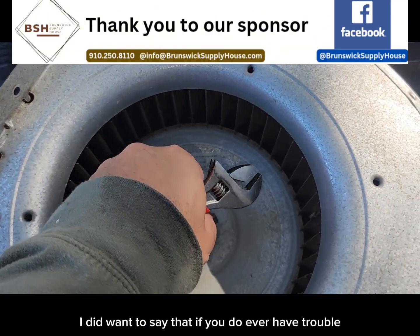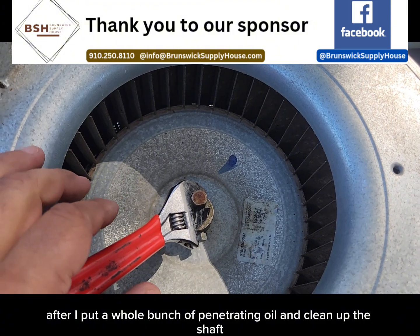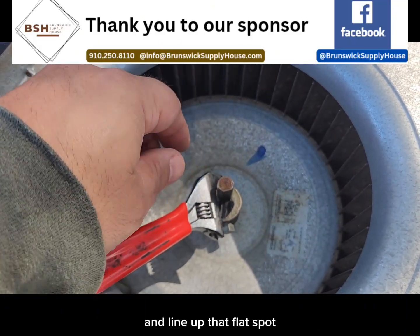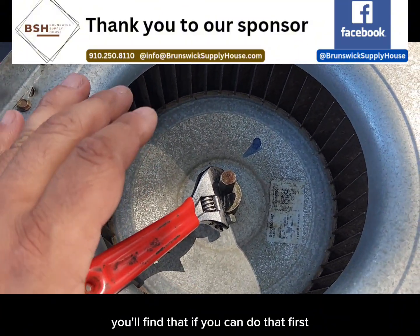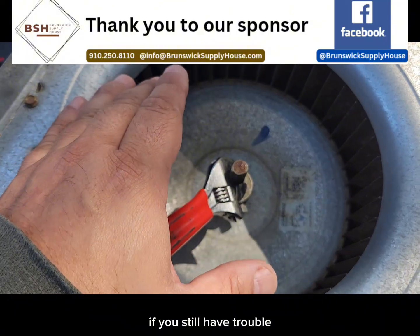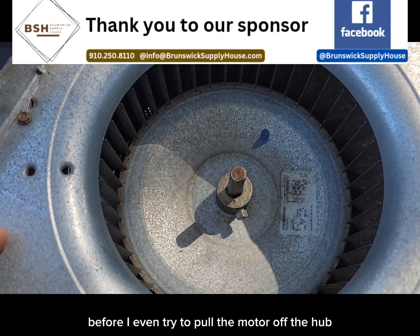I did want to say that if you do ever have trouble taking the blower wheel apart from the shaft, the first thing I do after putting a whole bunch of penetrating oil and cleaning up the shaft is hold the blower wheel with one hand — wear gloves because there are some sharp edges — then take an adjustable wrench on the other side, line up that flat spot so your wrench locks on there, and try to twist it loose from the hub. If you still have trouble, they do make hub pullers. I carry one in the truck, but I have not had to use one in a very long time because I do so much prep work before I even try to pull the motor off the hub.